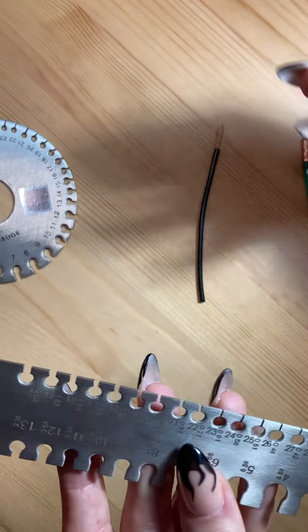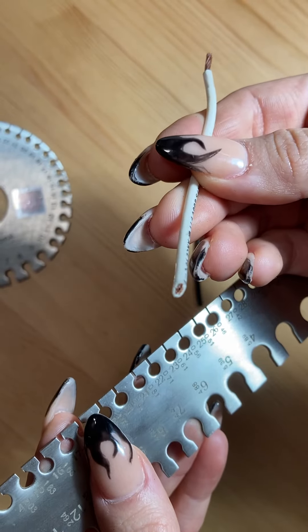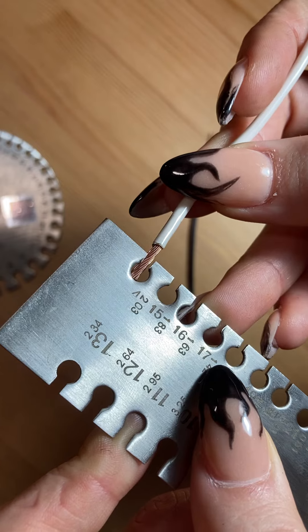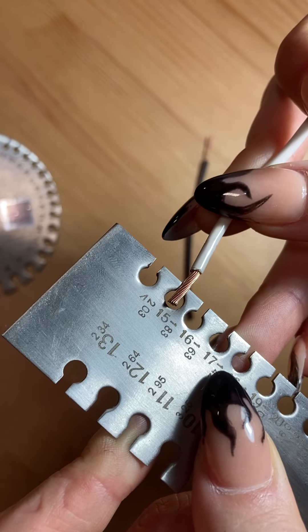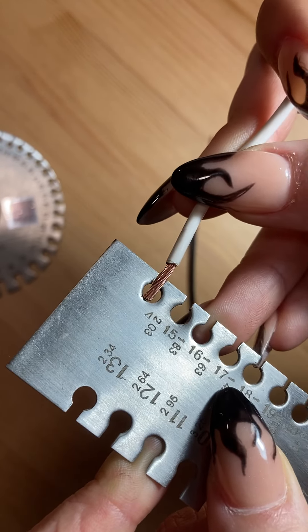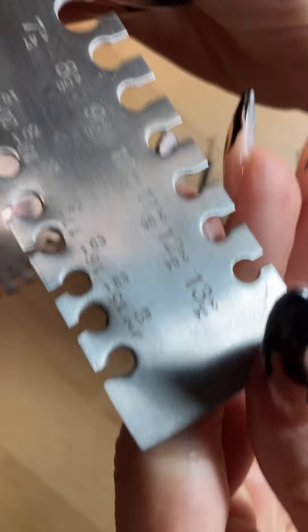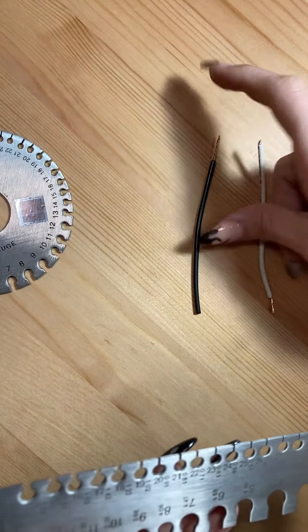So we're going to then try the white wire and it looks a little bit thicker. Again you don't want to do this side because it has insulation, so we're going to try the stripped side. The 15 — I'm forcing it, so it's not a 15. It's probably going to have to be a 14 because it fits just right since 15 doesn't fit at all. So 14 in other words is 2.03 millimeters — that's how thick the white one is.